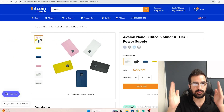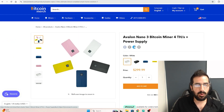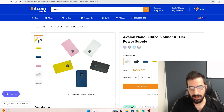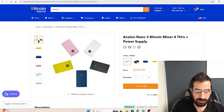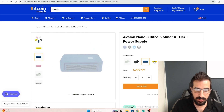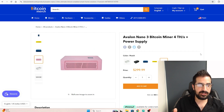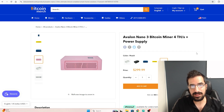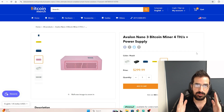If you want to grab one, go to bitcoinmerch.com or just Google 'Avalon Nano 3' and you will find us. You can buy it from Amazon, Walmart, or bitcoinmerch.com — anywhere you want. It comes in five colors: white, black, blue, yellow, and peach (which is pink). It's in stock right now in Los Angeles so it will get to you really quickly.